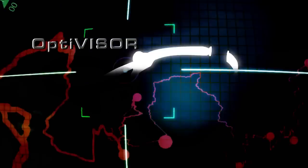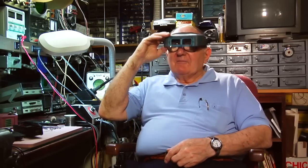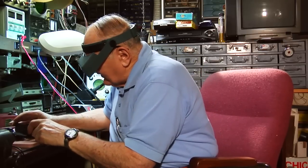Hobbyists of all kinds swear by the Optivisor and OptiSight binocular headband magnifiers from Donegan Optical. I use the Optivisor all over the house, but this is where it really comes in handy — working on the railroad.